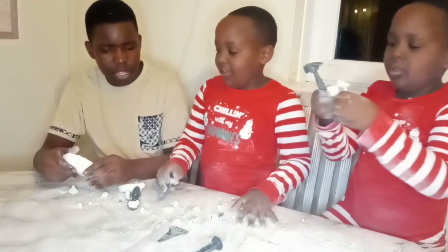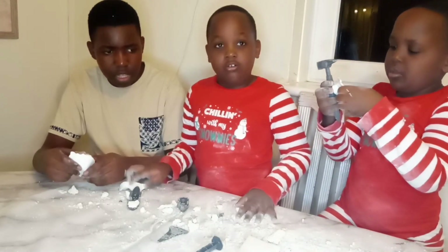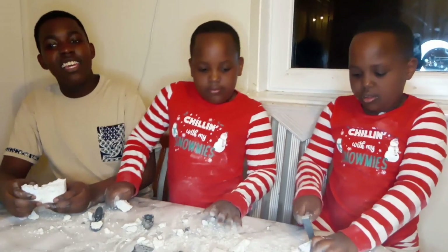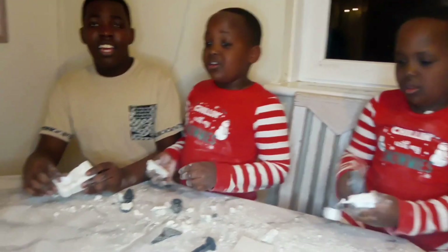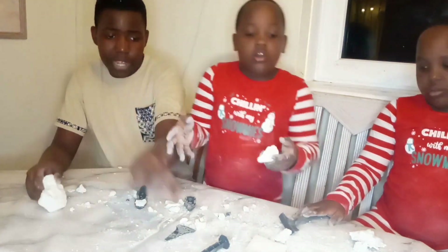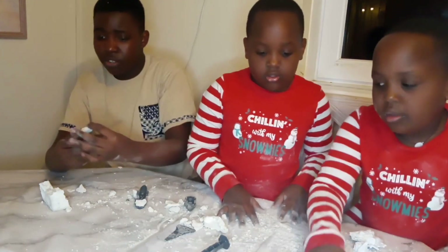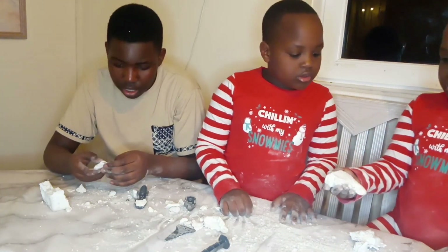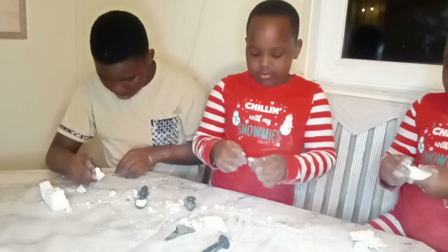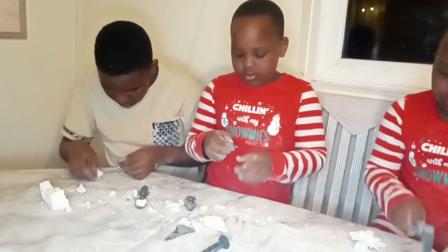Anyway guys, leave a comment. Where's the space rock? We don't know where the space rock is. This is just a space rock - you're supposed to bang on it and dig it to find the particles inside.